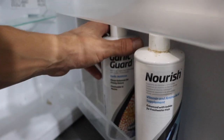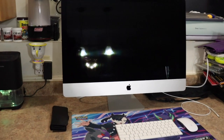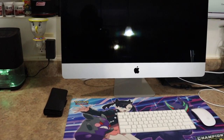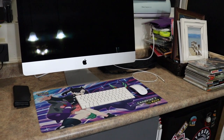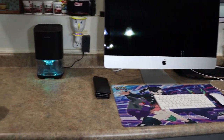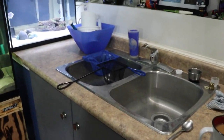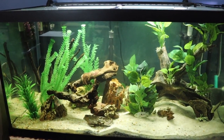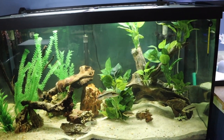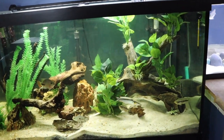I also have my Mac down here so I can edit this video right after I'm done. I like having this down here because I inevitably end up spending more time with my fish, and the more time you spend around your fish the more you'll learn their habits and the quicker you'll be able to notice if something's wrong, because their behavior will change.